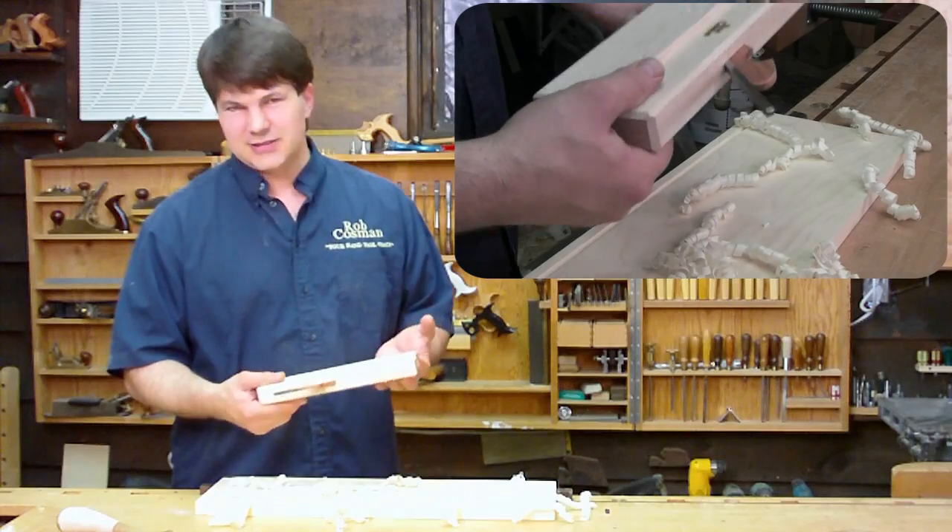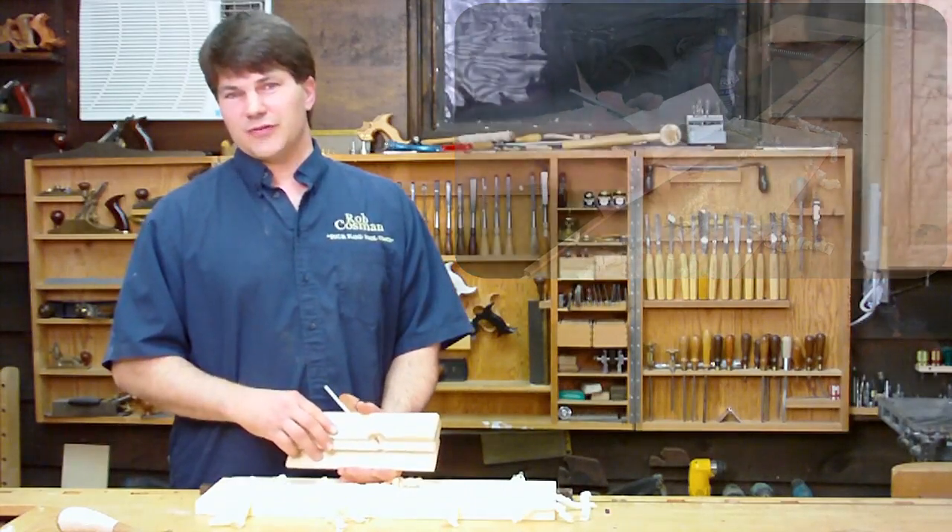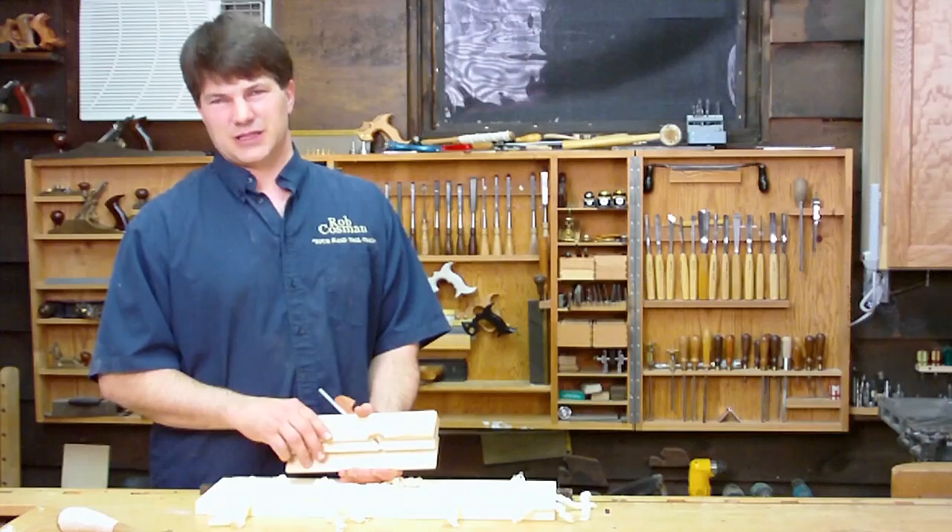Nice little tool. Light, easy to use. You can make them yourself if you want, or if you would like to, you can order one off our website. Enjoy it.